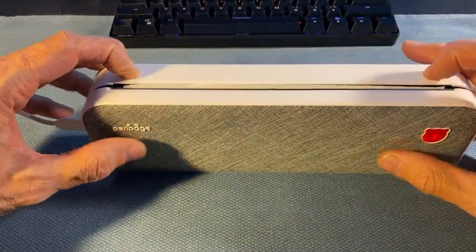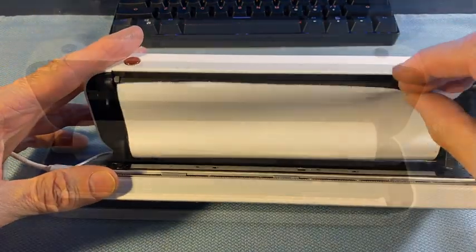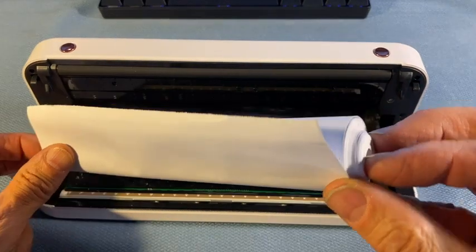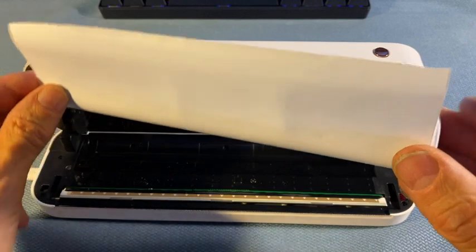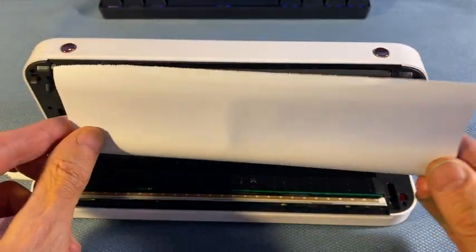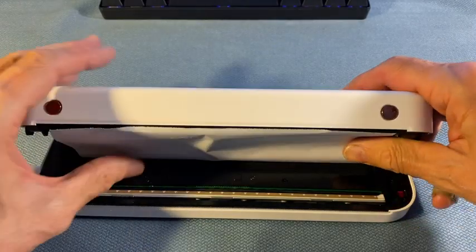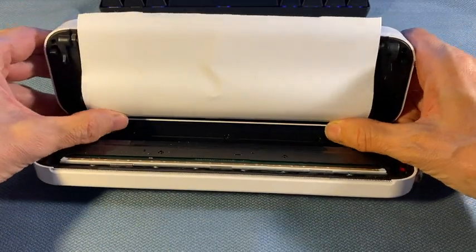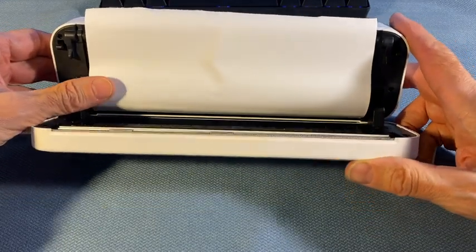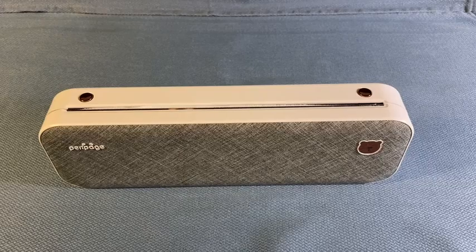Inside is the roll of print paper. Included with the printer is enough paper for a couple of dozen pages. This doesn't have an automatic paper cutter, but there's a serrated cutting edge on top, like older fax machines.